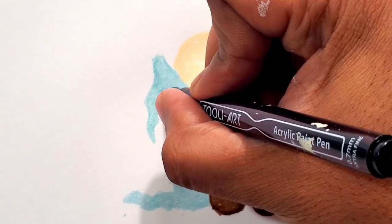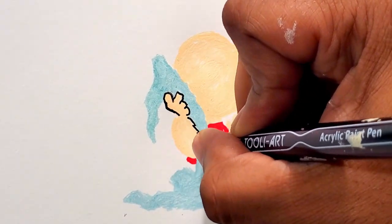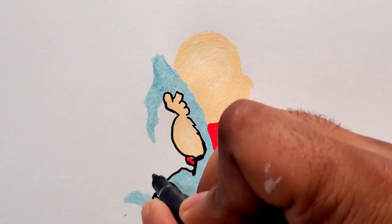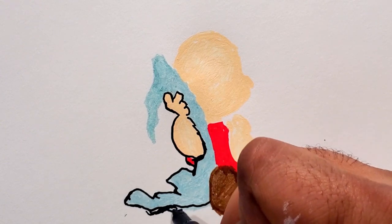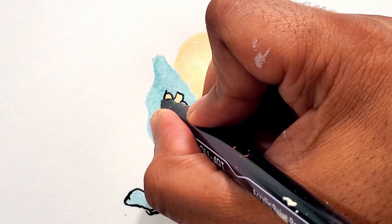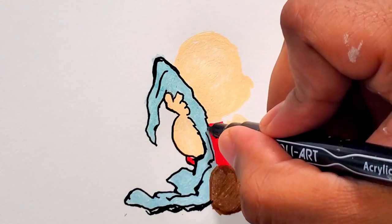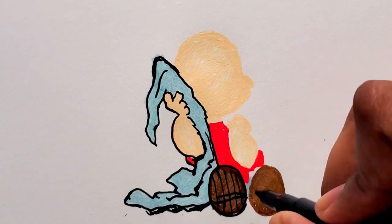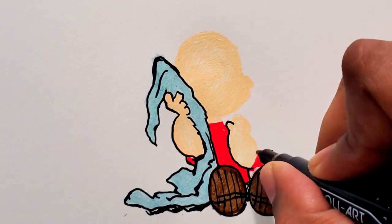Now I've got that colored in, I'm going to outline and you can see it all come together. Now I'm outlining the blanket, getting some of those folds in there, and the bottom of the shoes with some straight lines down and then a couple of cross lines.